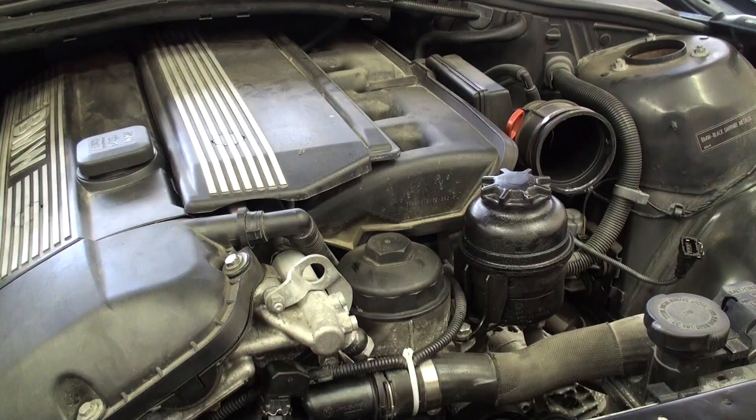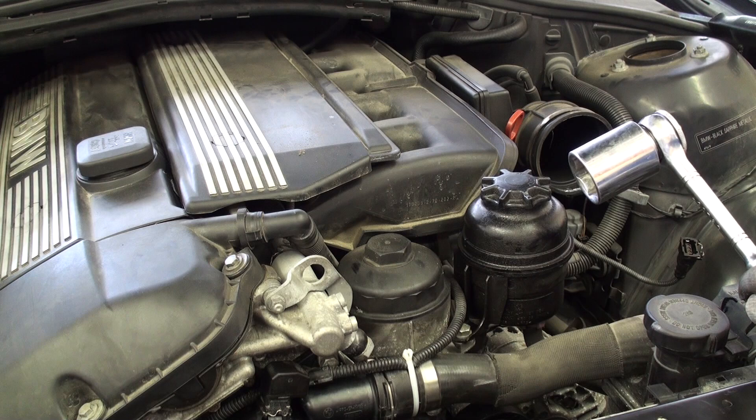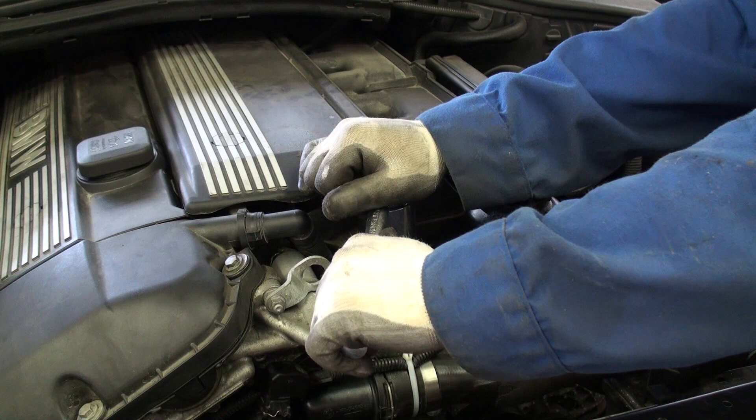While the engine oil is draining from the vehicle, we can go ahead and change the oil filter assembly on top of the motor. The nice thing with BMWs is that it's really easy to access. The only catch is that you need a freakishly large socket to remove the oil filter assembly cover. It's located here and it's just a standard thread — we're going to use our 36mm socket on our half-inch drive ratchet, break this loose, and proceed to open this up.